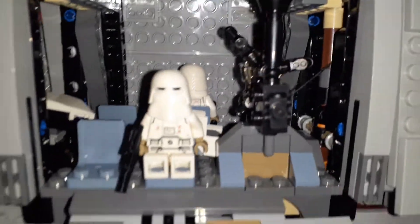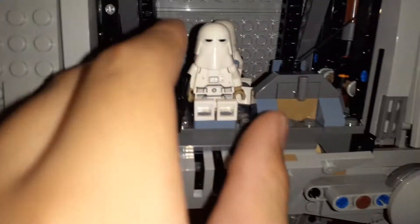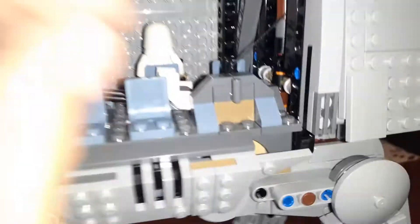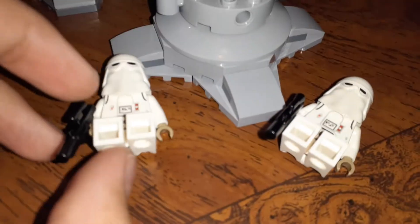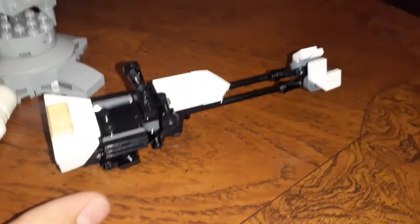Right off the bat we see a couple of snow troopers inside of here because they're nice and cozy. And we also got this little blaster thingy. I don't know what it's called but it looks cool. We got a couple of snow troopers in here — this one and this one. We can also get this nice feeder that comes with it, right there.